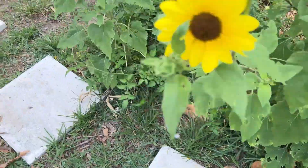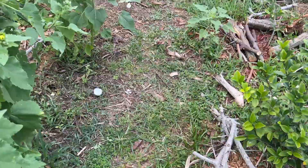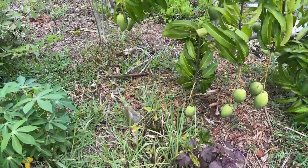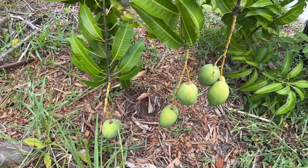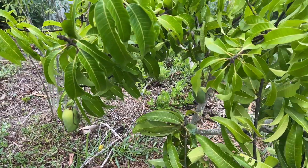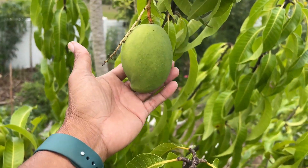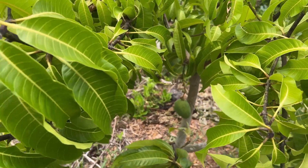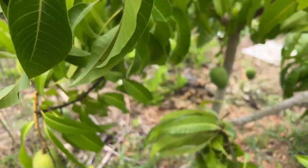I'm so happy that the tree is producing like this, especially considering what we went through in 2022 with the storms and then the freeze. This tree wasn't protected during the cold — I just left it and it did its thing. The Carrie variety is one of those varieties you definitely have to credit for its resilience.